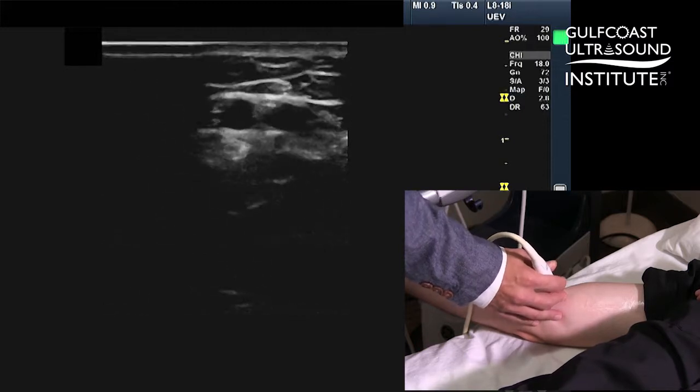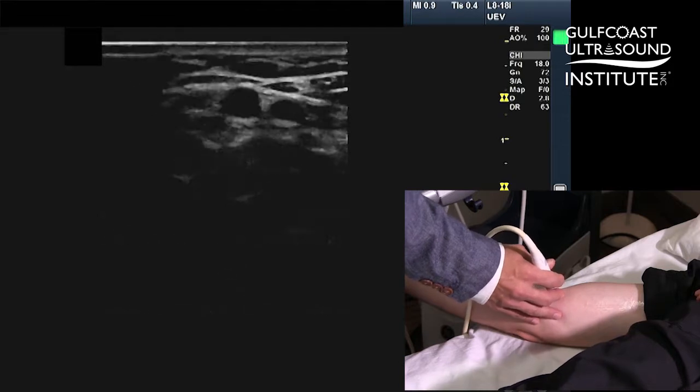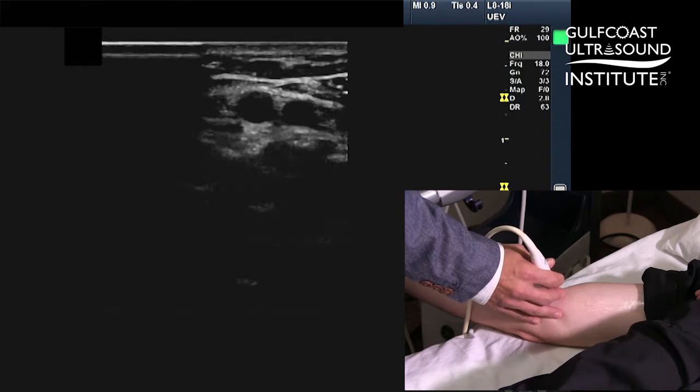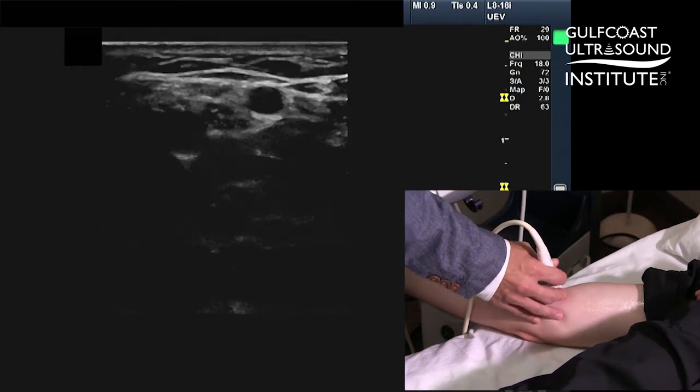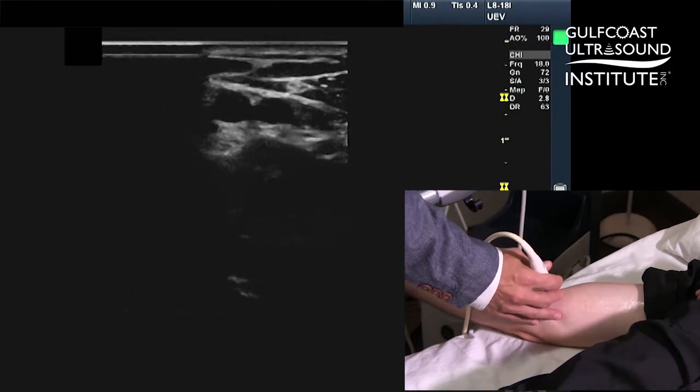It's important to do it slowly, because if you just compress really quickly, you can get an artery and a vein to collapse. Notice here that I'm putting a little too much pressure, so the vein is totally collapsed. I've centered myself on the artery, and then I'm double-checking — it collapses, and of course it collapses. So you don't want to do it like that, because you'll mistake an artery for a vein.